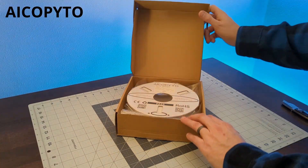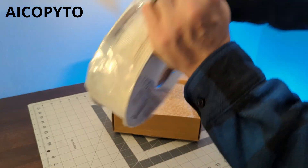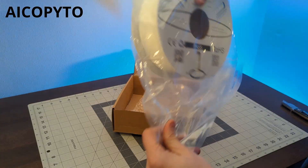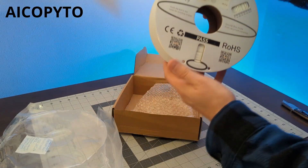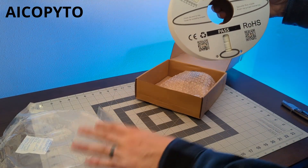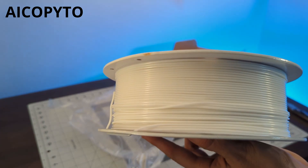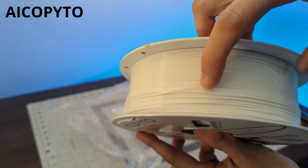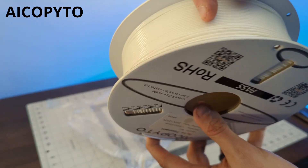We've got another interesting name for our next filament — AI Copy 2, or I Copy 2, or I Cop Ito? AI Copy 2 probably. This is a PLA Plus filament. It comes on a cardboard spool, even though it looks kind of plastic-y. The winding looks okay — just a little kink in it, but other than that it should be good.